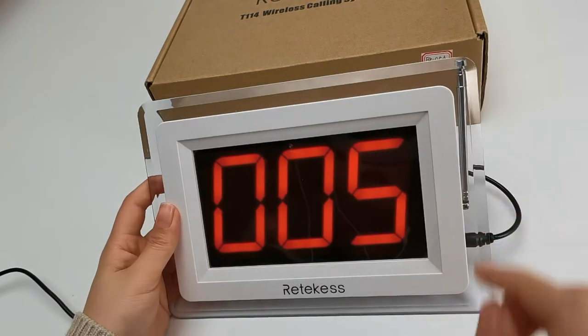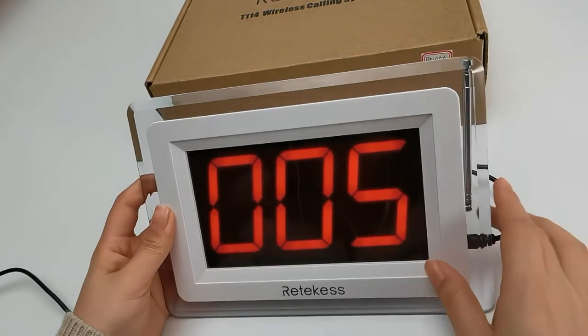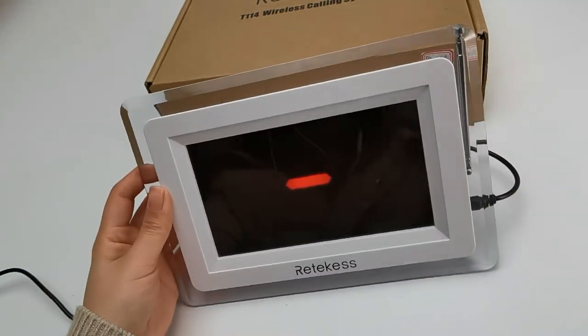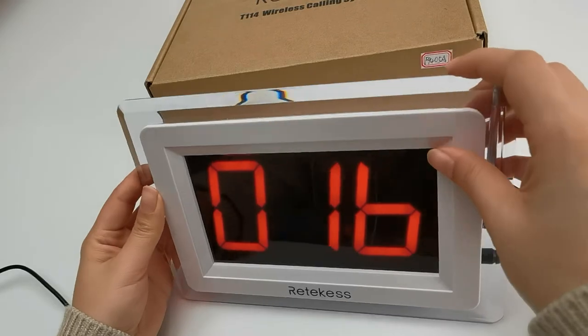It will turn to the next number which is not registered. Now let's test. Number one, call. It works. And I can delete it.